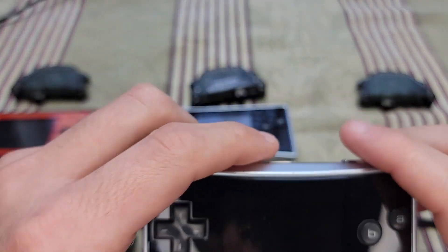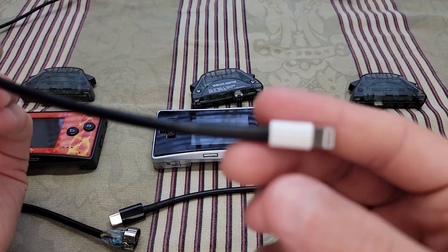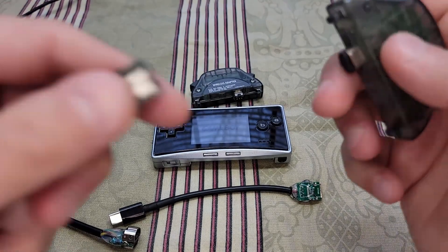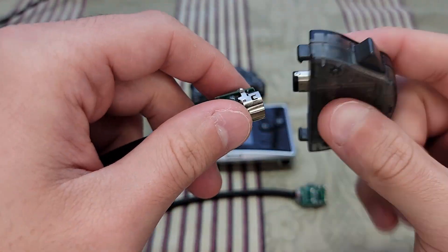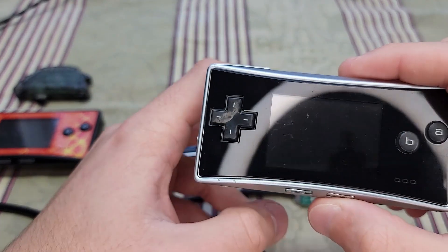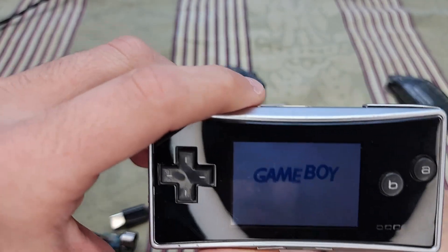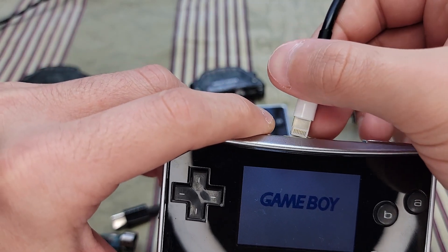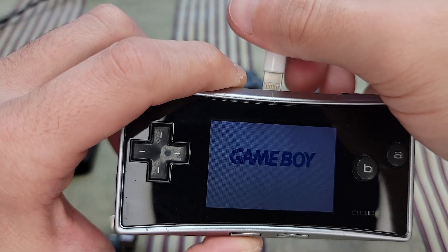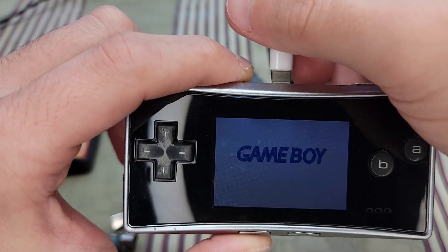I'll go ahead and show you that. I'll take the Lightning cable, grab a GBA adapter, and pop that on there. I'm going to demonstrate it first with the Game Boy already turned on. So there we are — it's on, I'm about to plug this in — and it turns off.